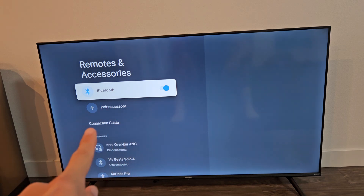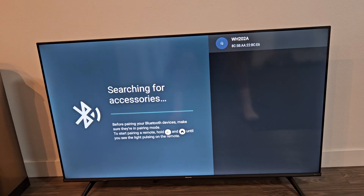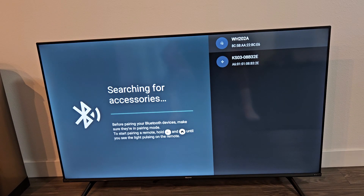Make sure Bluetooth is turned on, then go down to Pair Accessory and click OK. Now it's searching for devices that are in pairing mode nearby. The headphones are still in pairing mode, blinking blue, red, blue, red. And there it is — WH22A. Make sure it's highlighted and click OK on the remote.